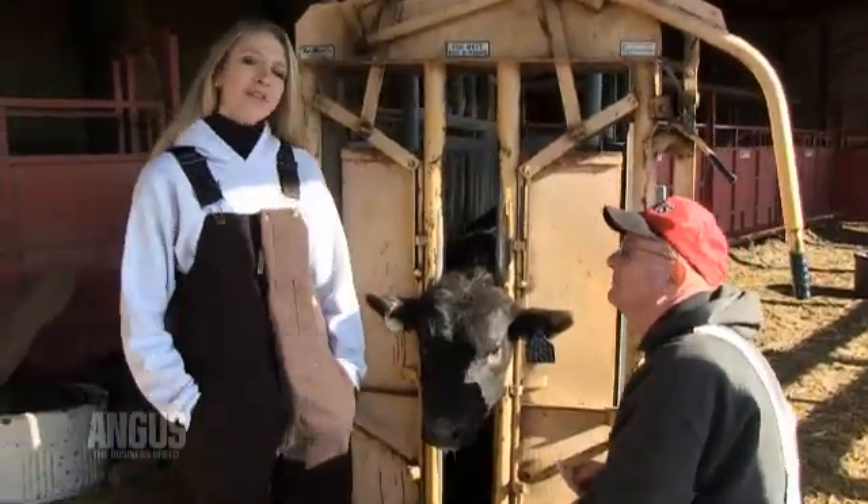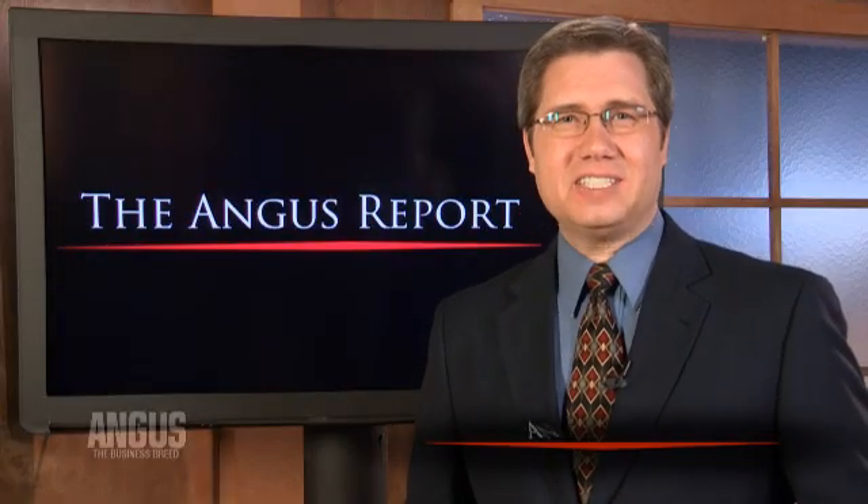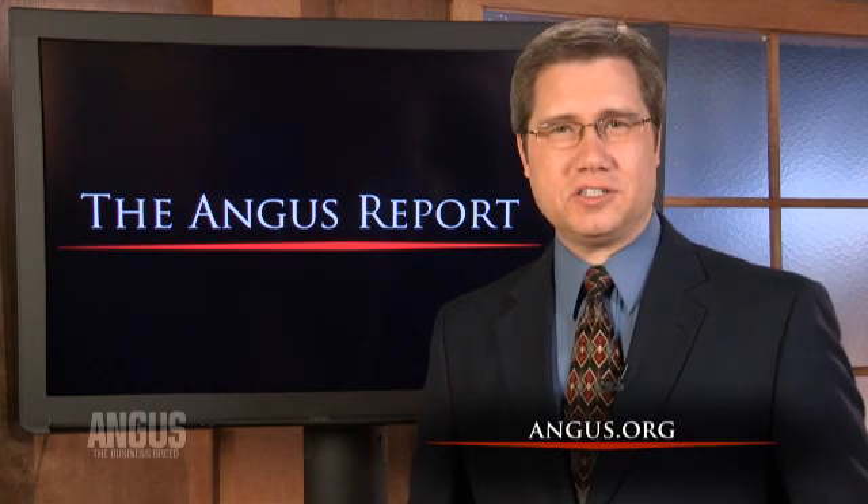Thank you, Don. If you have any other questions about collecting DNA samples, contact Angus Genetics Incorporated or the American Angus Association's Member Services Department. For the Angus Report, I'm Crystal Albers. Visit angus.org to learn more about submitting DNA samples and their applications on the farm.